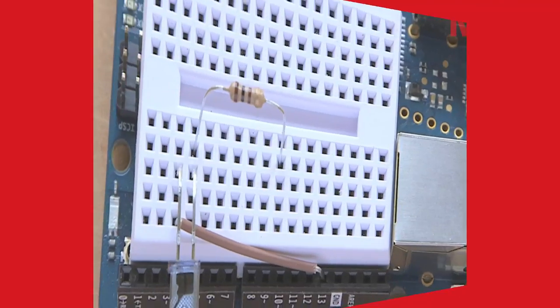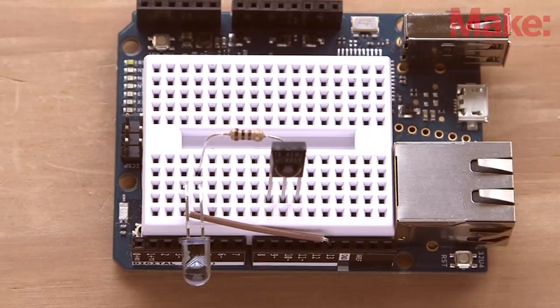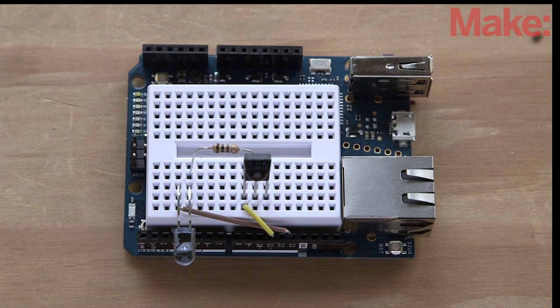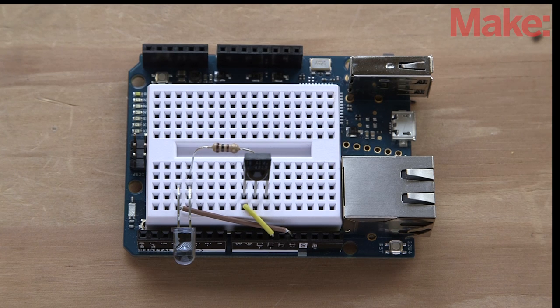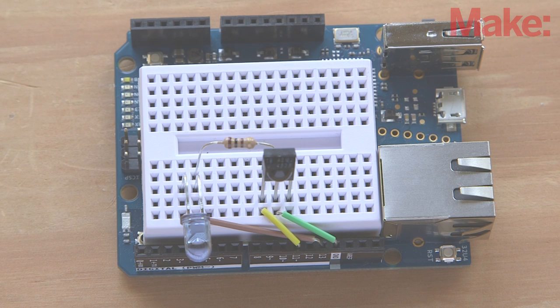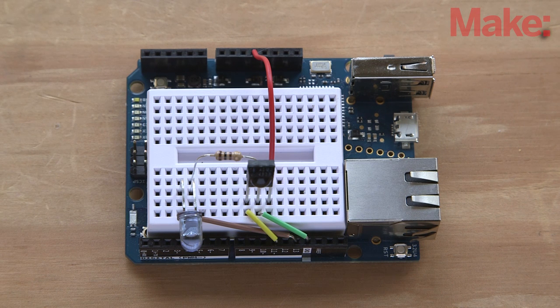Next, using a 100 ohm resistor, connect the infrared LED's cathode, or negative lead, to the IR sensor's middle lead, or ground pin. Now connect the IR sensor detection pin — the leftmost lead when looking at the front of the sensor — to digital pin 11 of the Yun. Next, connect the IR sensor's ground lead, the middle lead, to a ground pin on the Yun. Finally, connect the IR sensor's positive lead, the rightmost lead when looking at the front of the sensor, to the 5-volt pin on the Yun. That's it for the hardware.